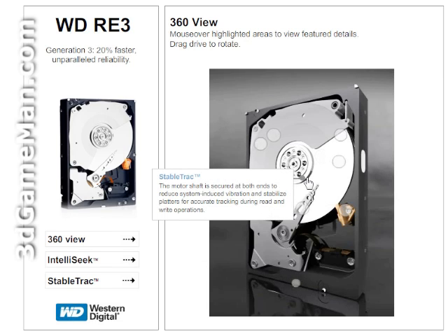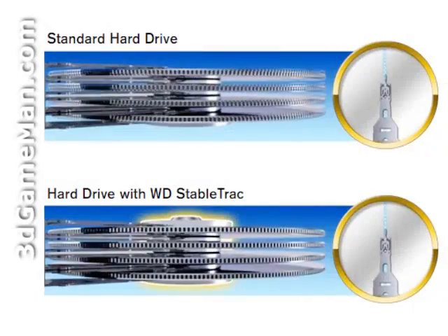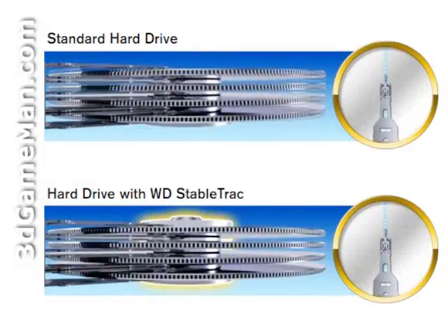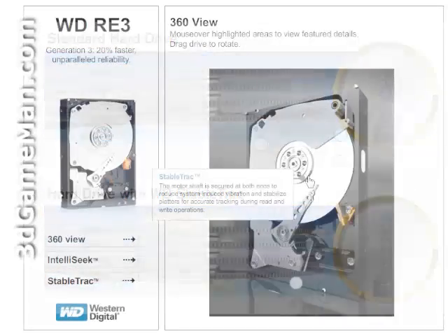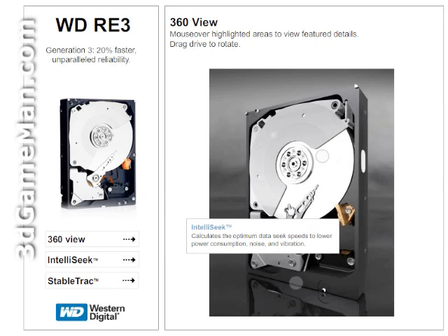Stable Track technology ensures that the motor shaft is secured at both ends to reduce system-induced vibration and stabilize platters for accurate tracking during read and write operations. IntelliSeek technology calculates optimum seek speeds to lower power consumption, noise, and vibration.